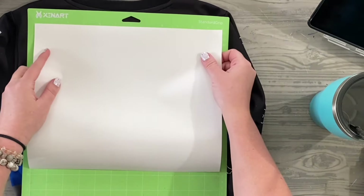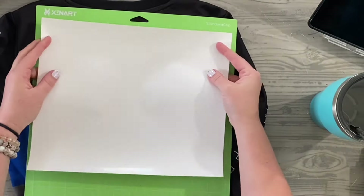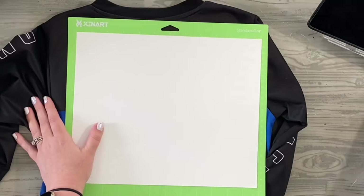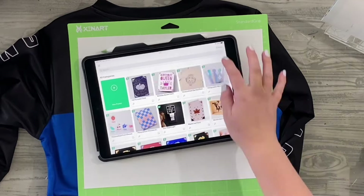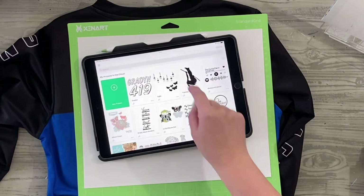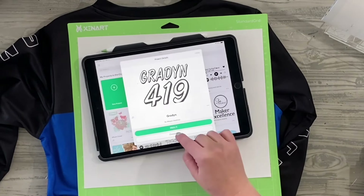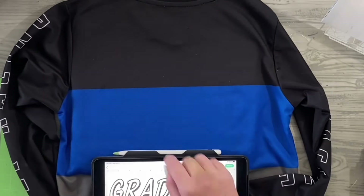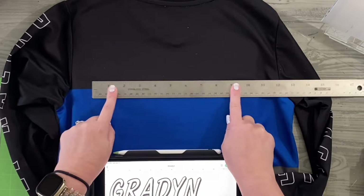I'm going to grab my cutting mat and place the vinyl on there. Immediately I know it's upside down — we want that shinier side to be placed down on the mat. That shiny side is basically acting as your transfer tape or backing for your image. So we're going to place that shiny side down and that more matte side facing up.